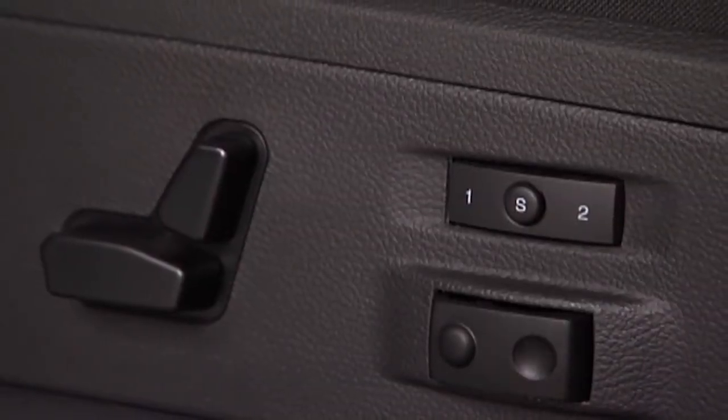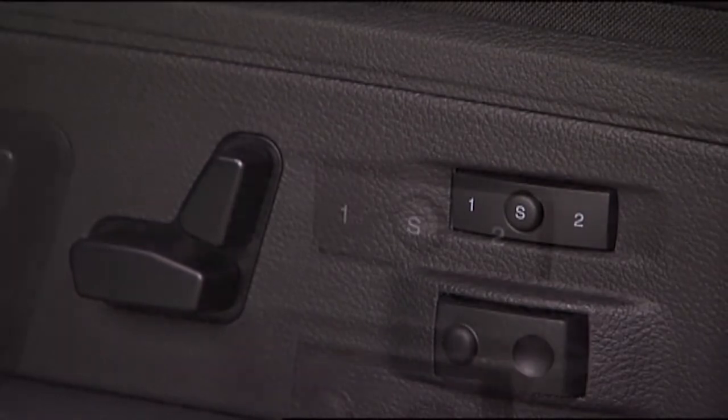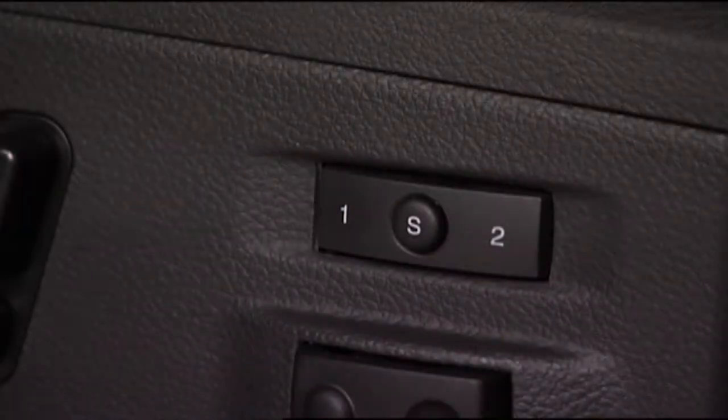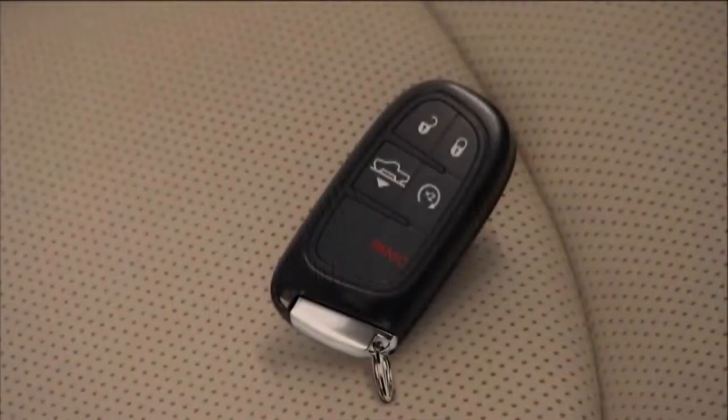The driver memory seat lets you store two different comfort profiles for easy recall through a memory switch. Each profile contains custom position settings for the driver seat, side mirror, and adjustable pedals if equipped. You can even link your remote entry key fob to a memory position.